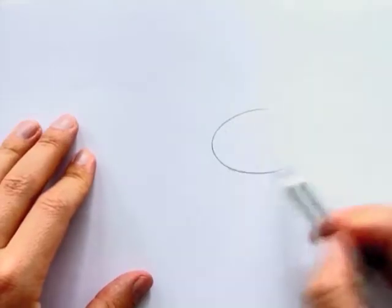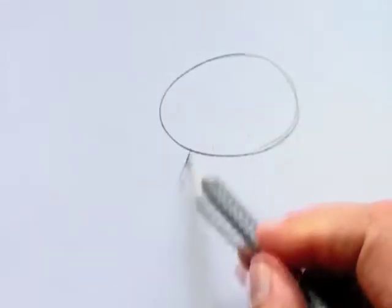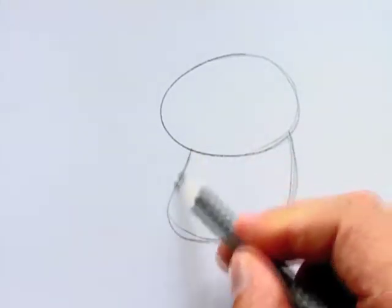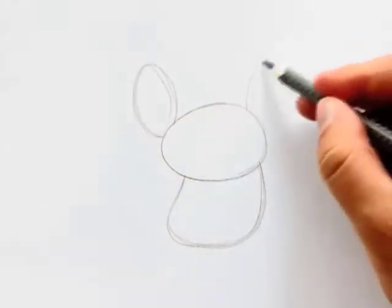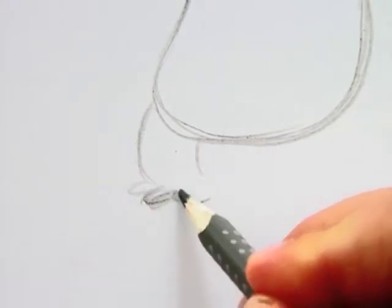Here's one koala draw you can try. I start with a simple circle for the head, using a grey grip color pencil. Then I add a rounded body that is about the same size as the head. Next I add the two ears — they are circular shapes stuck onto each side of the head. The legs are short and chubby, with three little toes on each foot.